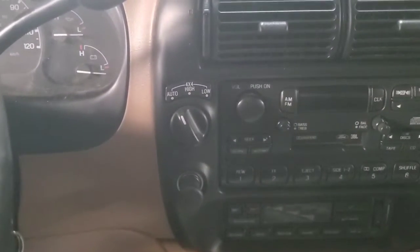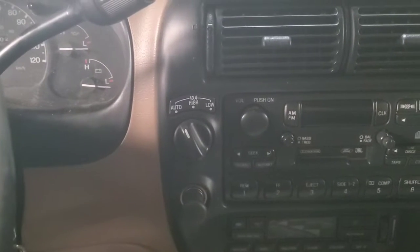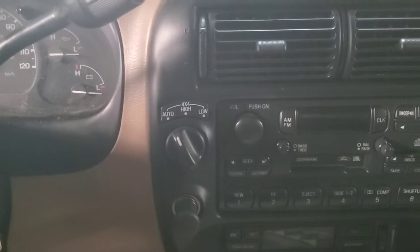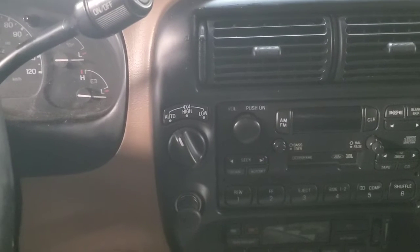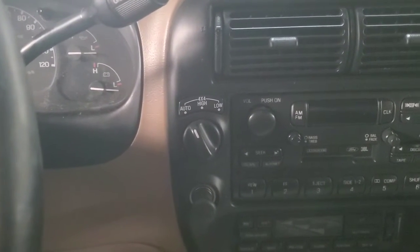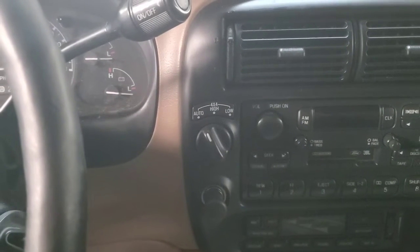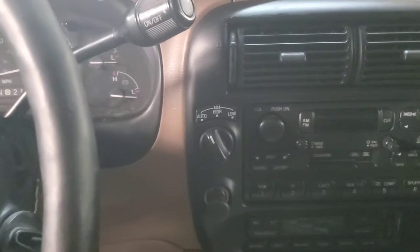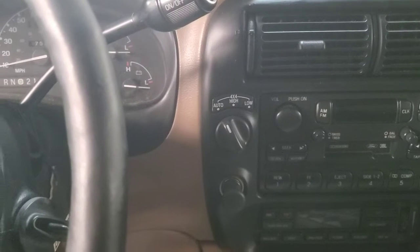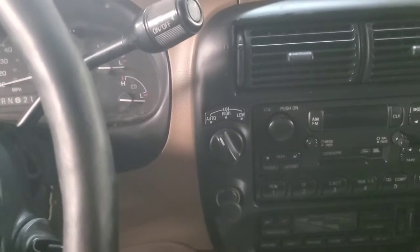That's just how it's set up. I don't really care for it myself — if it were me driving one of these, I'd rather have a two-high setting and put it in four-wheel drive when I need it. But that's not the way they made this. What we're getting is it's wanting to be in four-wheel drive on dry pavement, doing a lot of binding and making the transfer case grumble.